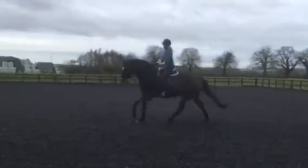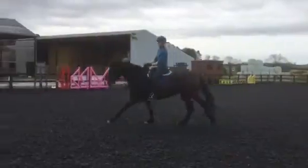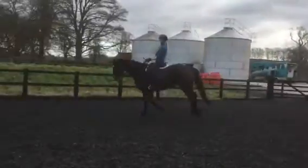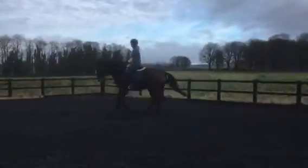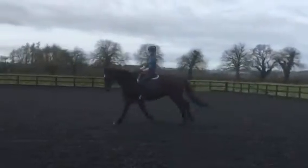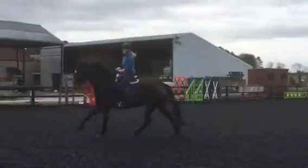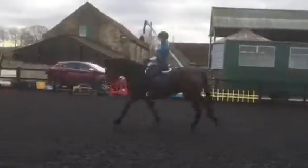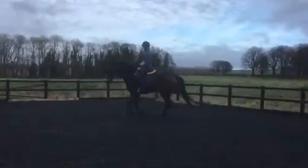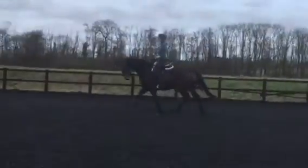Good, keep staying supple. Good, Cara. Good, left one elastic. Good, and then when you're ready back to trot, and just do a few more transitions because the canter looks really nice there, so just go a little bit up and down.